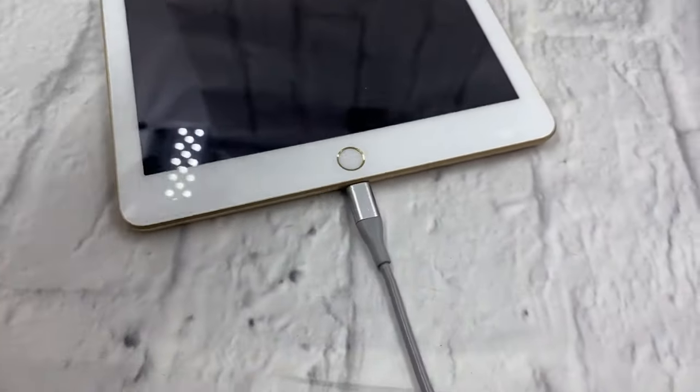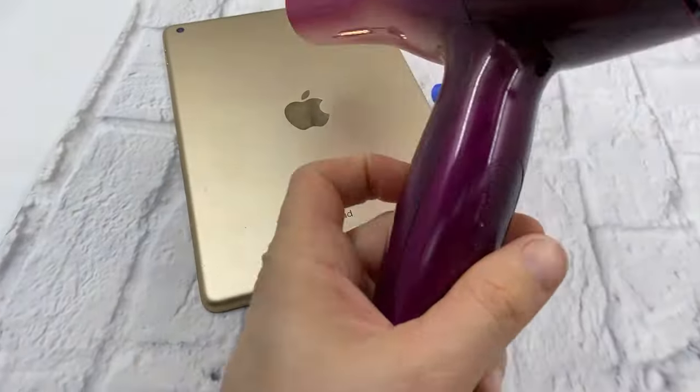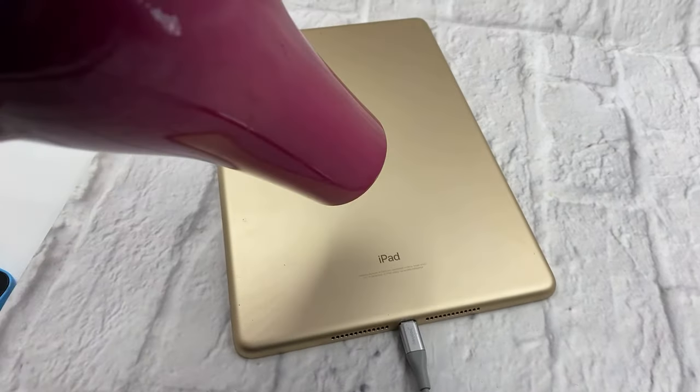So apparently what you do is you flip it upside down, you turn your hair dryer and you warm it up for like 30 seconds. Let's give it a try.